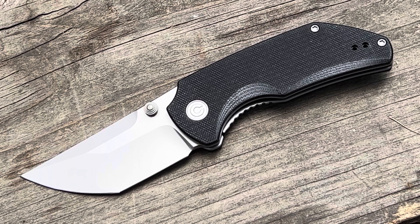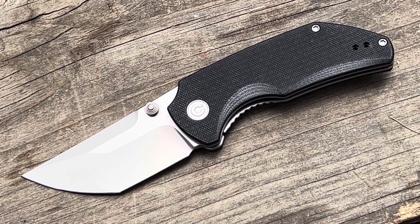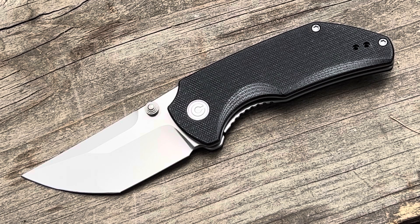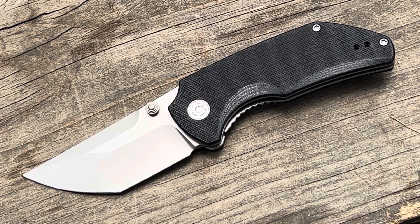Let me give you the actual model number too. So this is the C20028C-2, and then you've got the dash one, dash three, and dash four. Cool little EDC knife. They reached out to me and said, 'Hey, are you interested in any of our new knives?' and this one really jumped out to me. Cool angle for the blade — I just think that's a unique look.